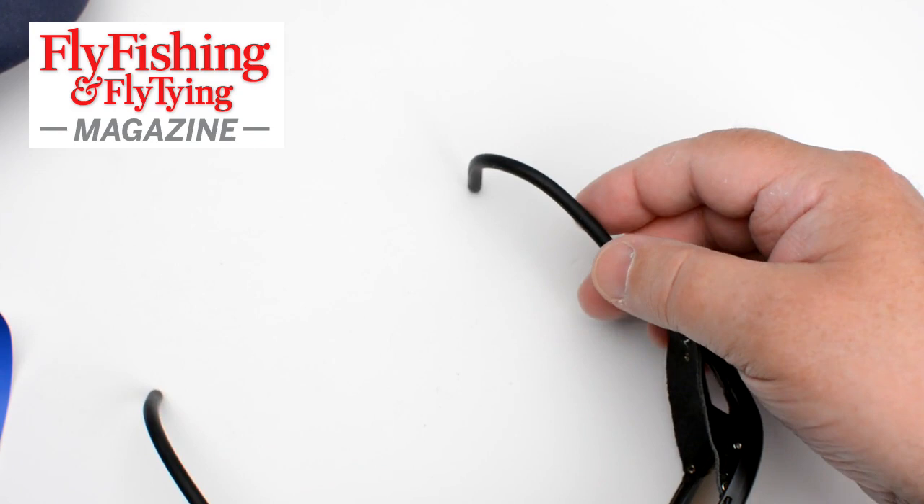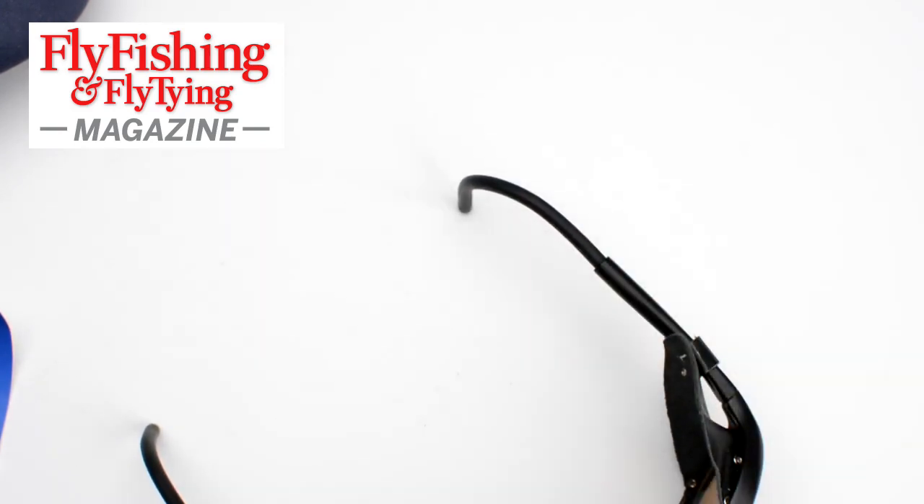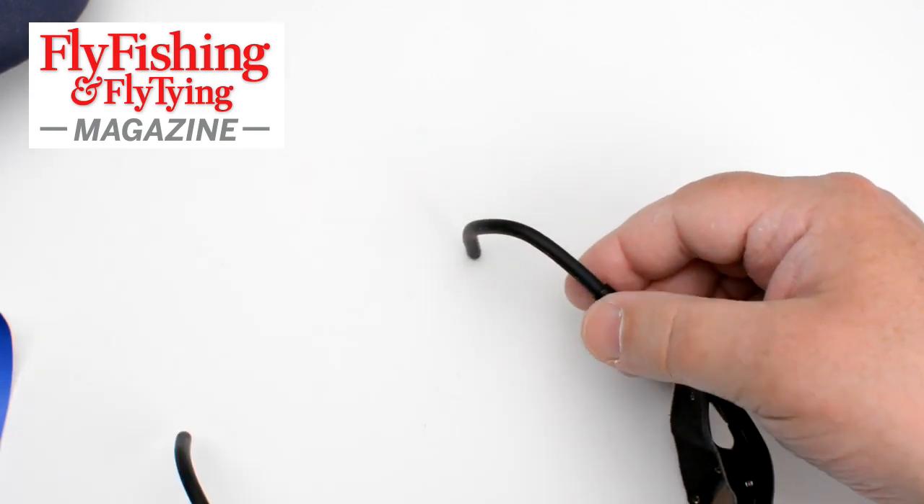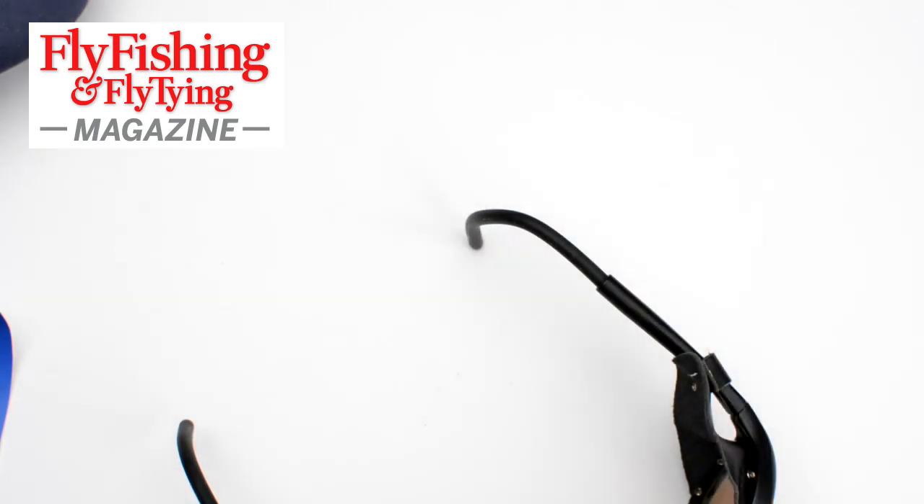The legs are actually not like any glasses legs I've ever had before. Normally I have to have my glasses adjusted at the optician because the legs are rigid and need a bit of heat to bend and go behind your ear. What these have got is a wire — a metal core inside a rubbery coating. I can adjust these to the style and shape I want. They're long enough that I can bend them down behind my ear, so I can go face down over the side of a boat without any thought of these flying off my face and sinking into the depths.